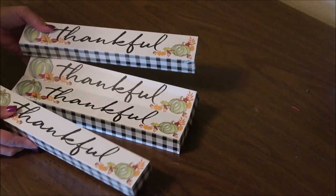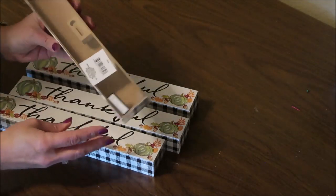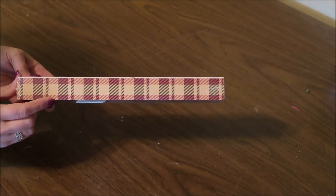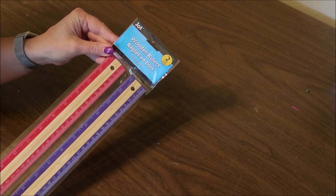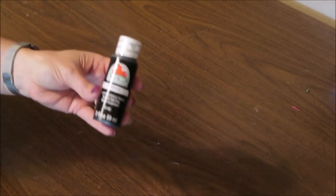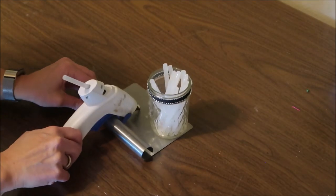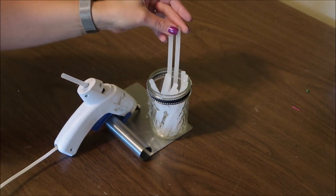To make this K-cup holder, I'll be using four of these little thankful signs from Dollar Tree — they are hollow and have a picture hanger in the back. They also come in a plaid style instead of the black and white buffalo check. I'll also be using one package of wooden rulers from Dollar Tree, some black craft paint and a foam brush — this is Apple Barrel black paint from Walmart — and my hot glue gun with Gorilla Glue sticks. I'd recommend Gorilla Glue sticks or E6000 if you're not using gorilla glue.